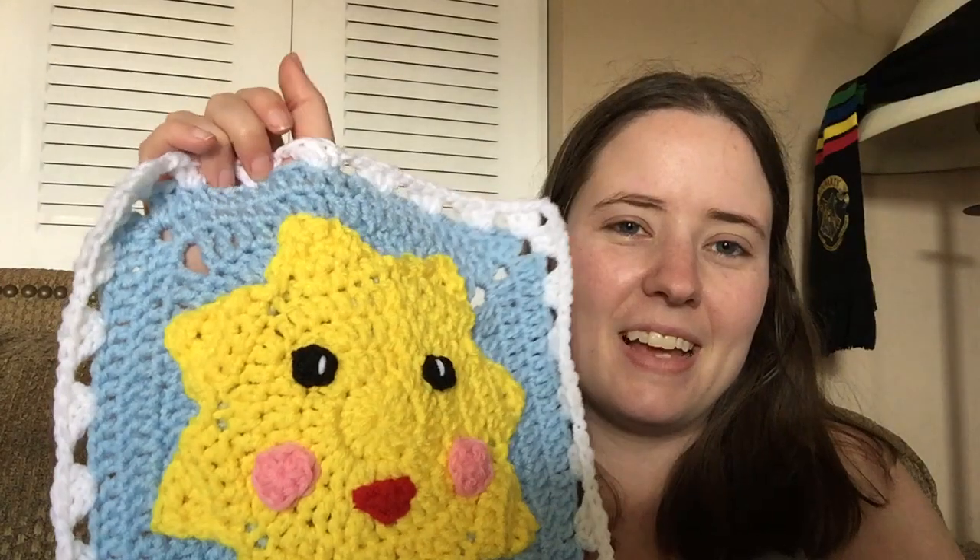Next I'll be working on the July square. I think it's got a little camper on it or an American flag — I'll probably do the American flag one because I'm American. That's all my finished objects this week so far.